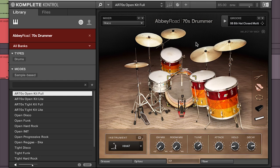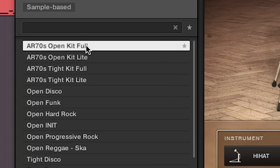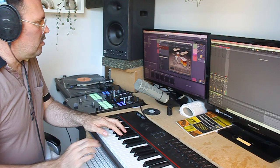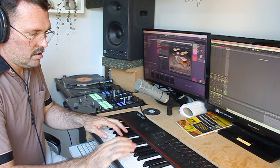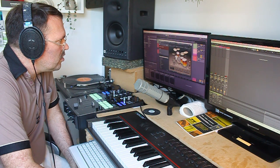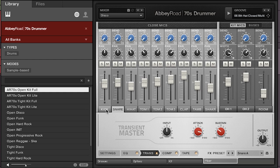Here we are in Abbey Road 70s Drummer — as you can see, it's a lovely looking kit. There are actually two multi-sampled kits in the 70s Drummer: the open kit and the tight kit. I've used the open kit in this one, but the tight kit is also fantastic. All the elements of the kit have been meticulously multi-sampled, and you can play them out on the keyboard. You've got the mixer, which shows all the mics involved in micing up this kit — kick mic, snare, hat, toms, two overhead mics, and a room.